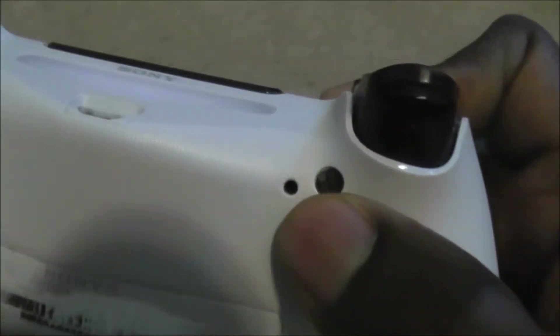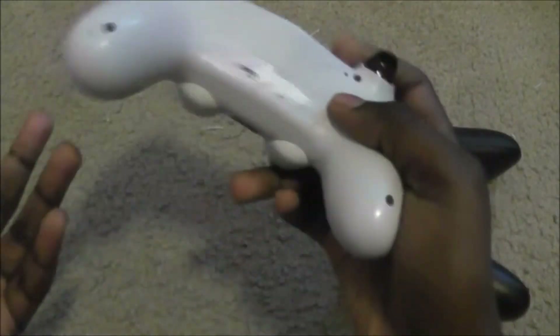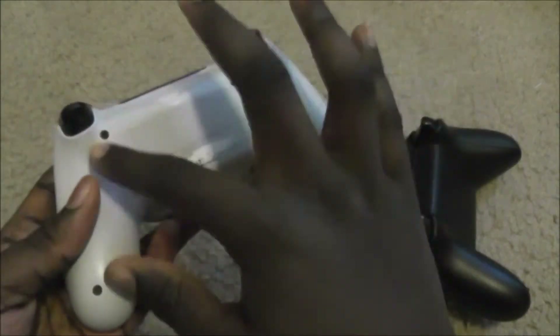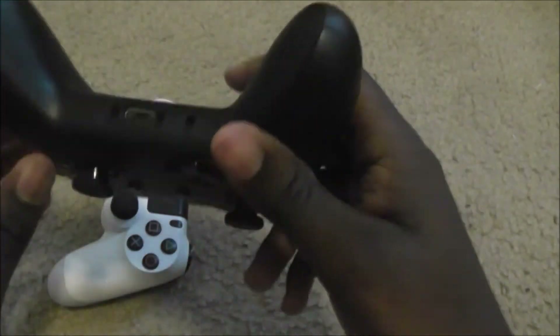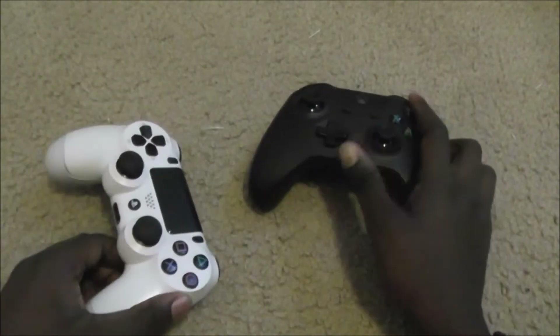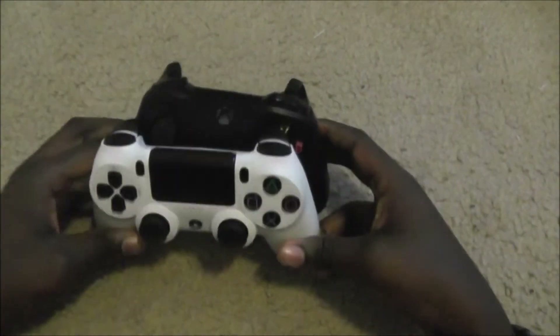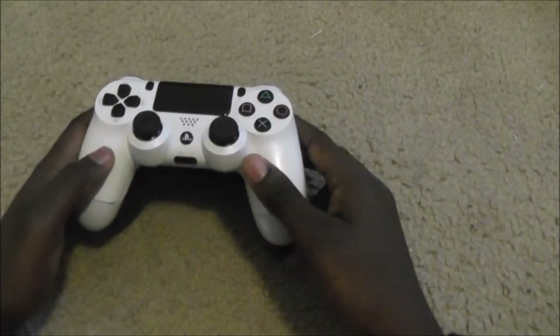There is a very small hole on the DualShock 4 that I believe is to reset the controller. The DualShock 4 has four screws to gain access, but the Xbox One S controller is a completely closed-off design held together by clips. Both controllers feel good in the hand. The DualShock 4 is a bit wider — it may not look that way, but holding it in your hands, it definitely is a much wider controller.